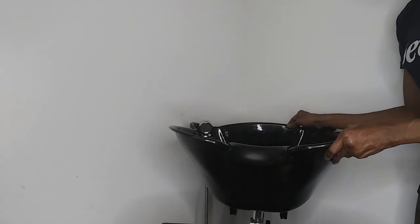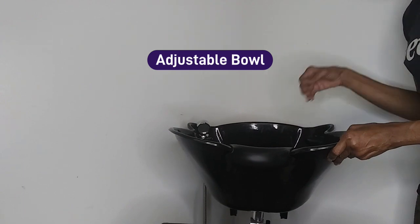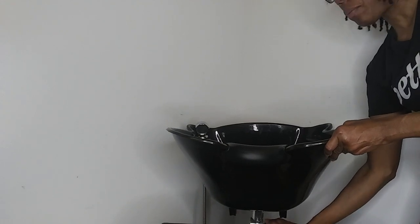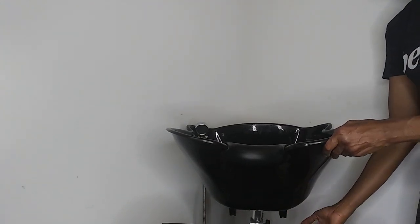My third pro is that it has an adjustable bowl. This is very helpful for when you have kid clients or clients that are shorter or even taller. It goes up and down as well. Those are all my pros.